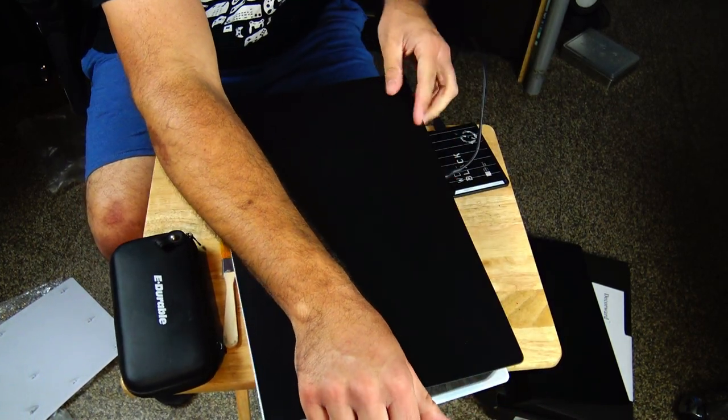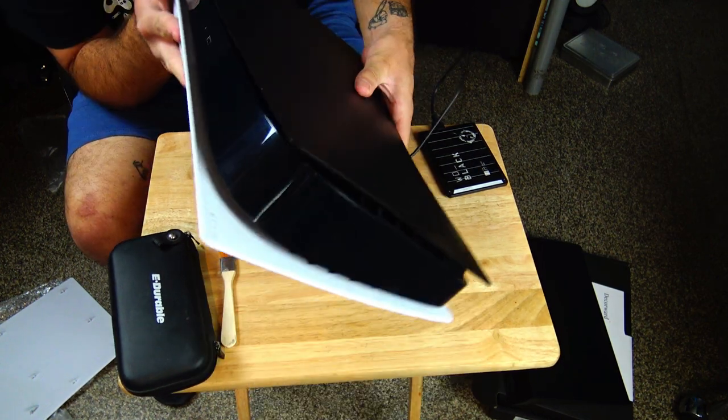It does fit perfectly and I don't have any issues with the fit once it's on, but putting it on was a difficult challenge. Just want to point out that it is an aftermarket part and it will take you some time to put on — at least on this side.